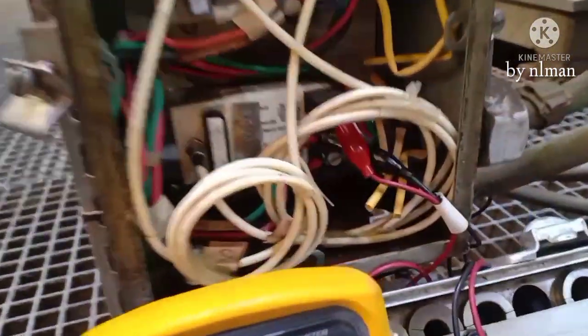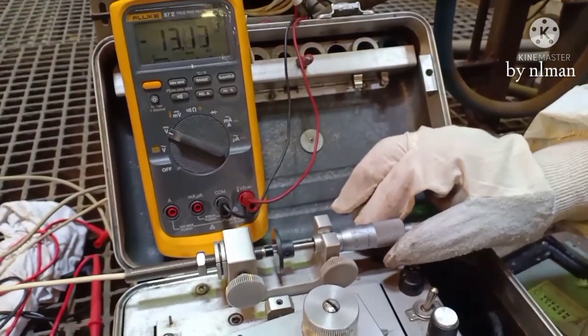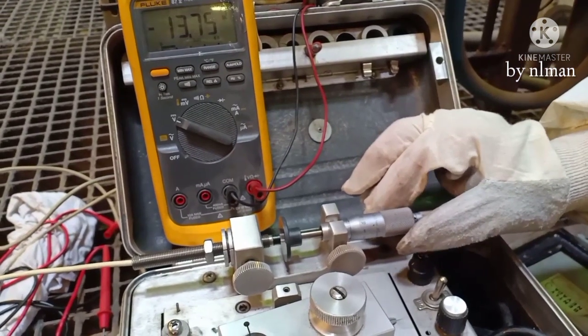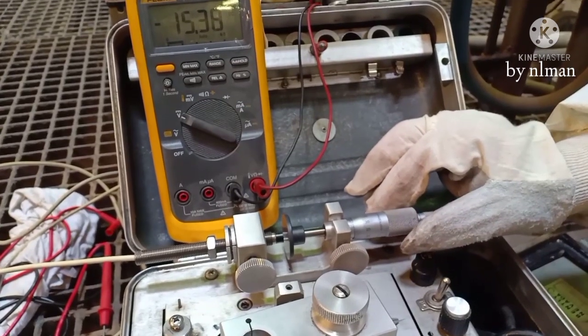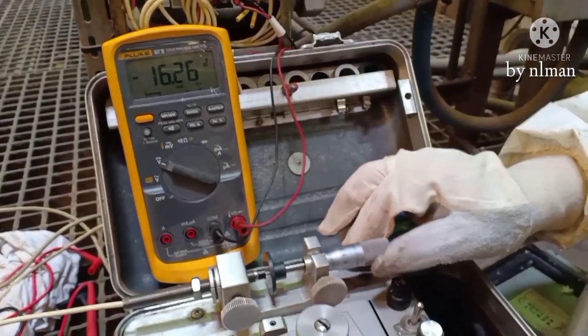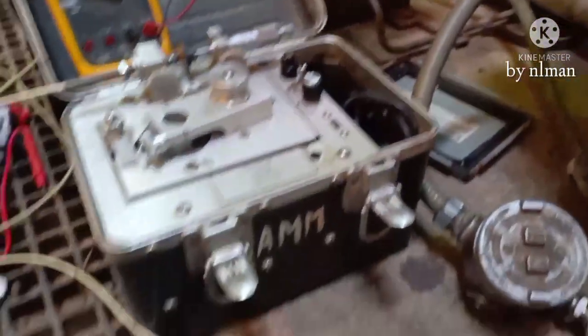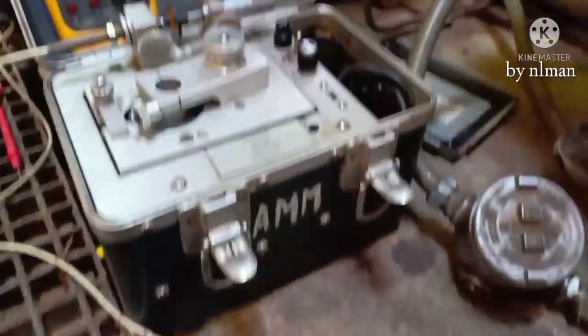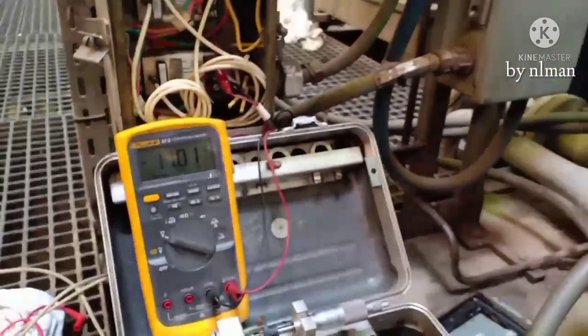Now it's connected there. It should be linear. This is how to check the probe. When you grab this data it should be okay. Please like and subscribe, thank you.